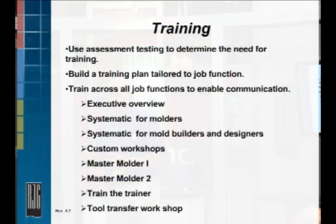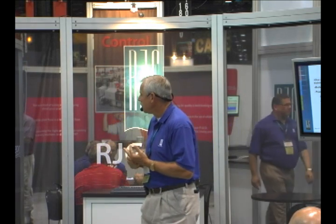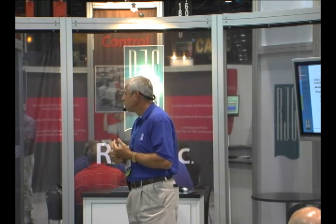Train the Trainer is the last part of that Master Molder series. If you have a large company and want to train a lot of people, this is a good idea — send somebody through Master Molder 1, Master Molder 2, and on to Train the Trainer. What that allows you to do is train our materials up to and including a Master Molder 1 level in your own facility.